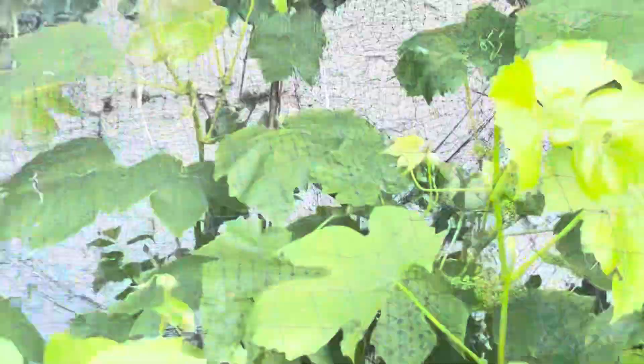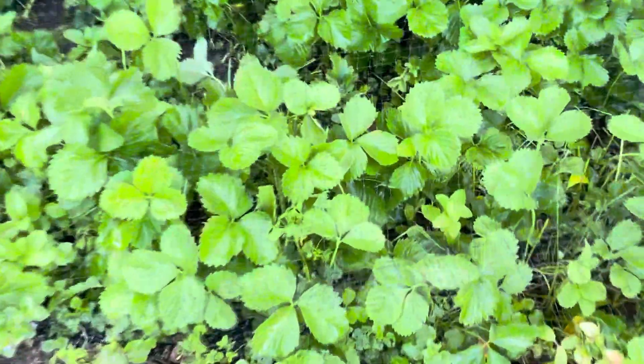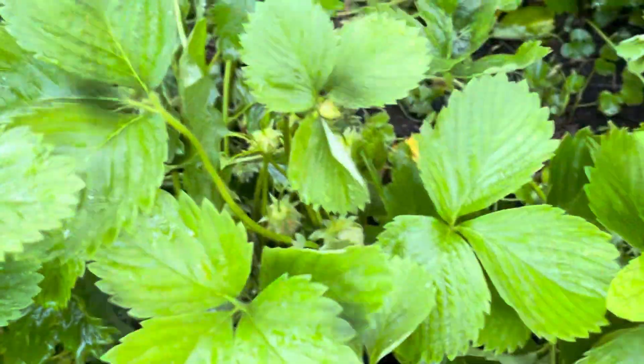We have the strawberries here. This was a big strawberry patch, but not too many strawberries — there are just too many plants; I should have cut some back. It didn't make as many strawberries as I thought, but they're still coming out.